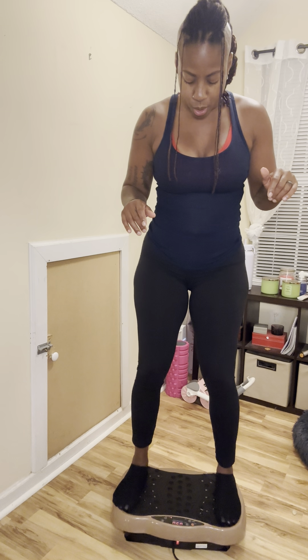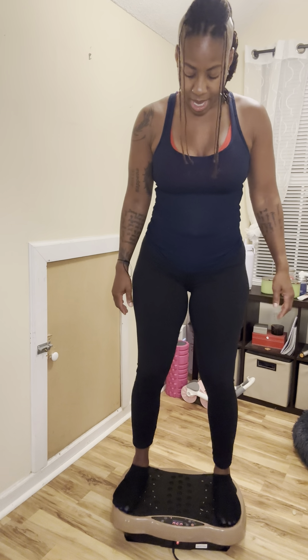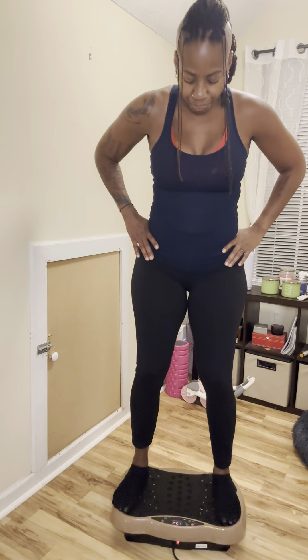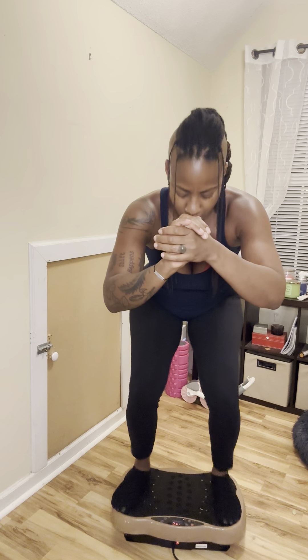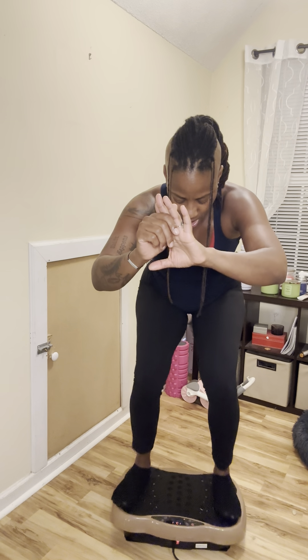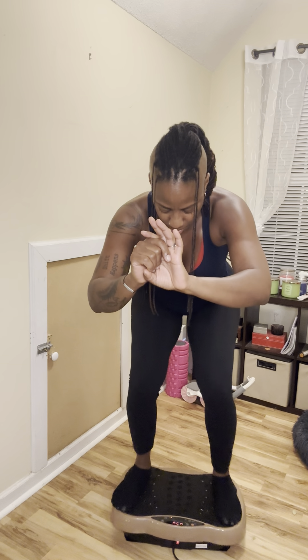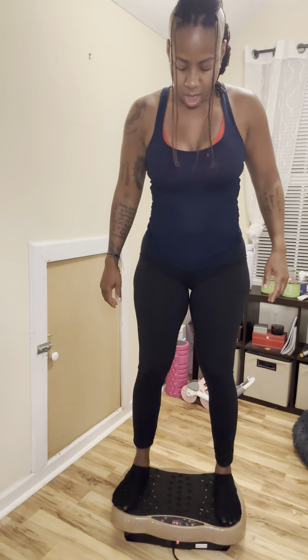We're going to wait until we get to the 13:30 mark. One thing I'm going to ask: do not lock your legs back — keep them slightly bent. I'm looking down because I'm watching the time. Let's go on down to the 13-minute mark. Stick that booty out. Make sure your knees are not surpassing the toes. Come on up. We're going to wait until the 12-minute mark and then we'll go back down.